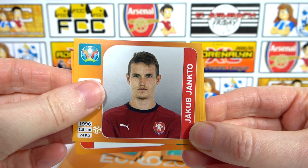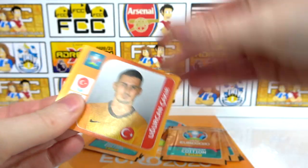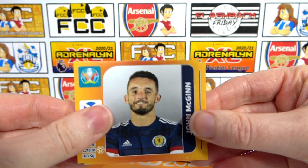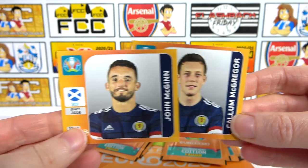We have a Jancto to kick off the pack and then a Katar. McGinn — nice, Scottish. Back-to-back: McGinn and McGregor, all the Macs! Awesome stuff. These packs have a really awesome shine on them — you can see it in the camera, but they are really awesome in real life. I actually love the orange as well.